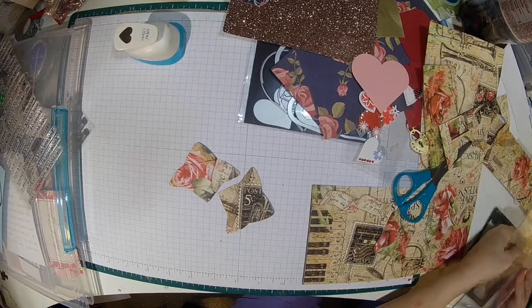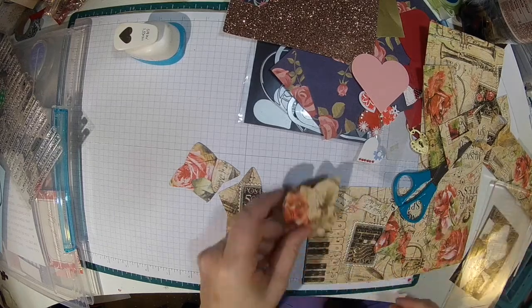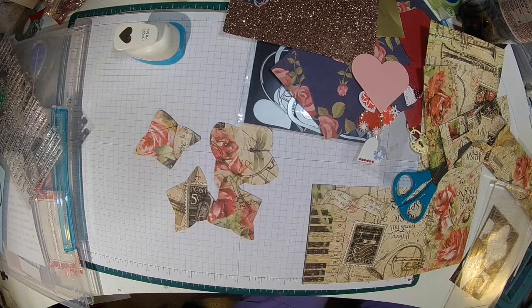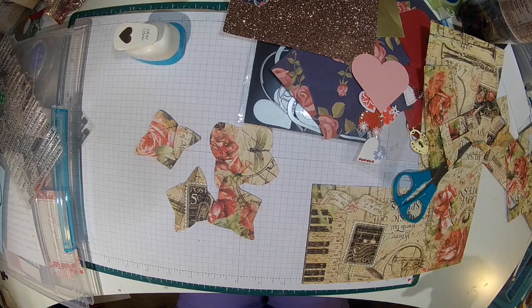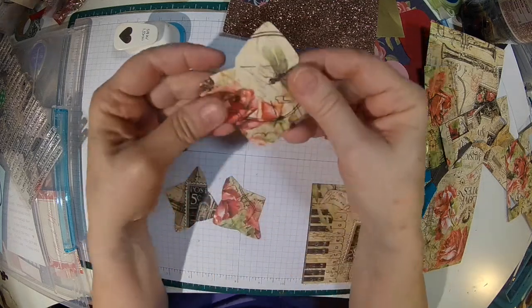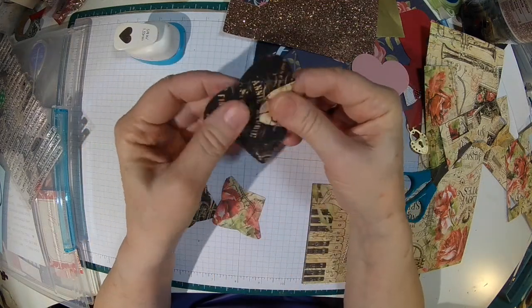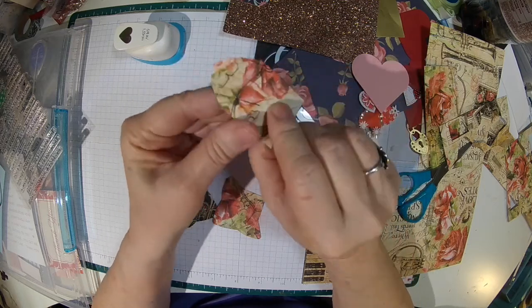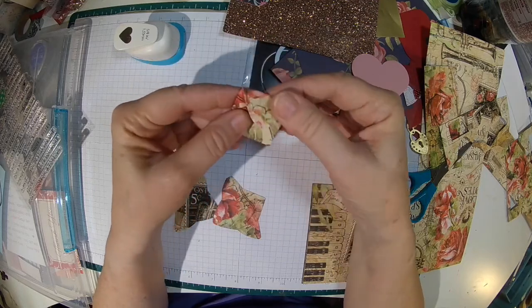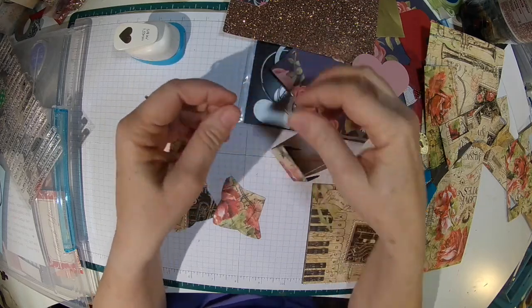I got two out of that one — okay, good. There are four pieces. So let's fold these. Oops, got a little rip in that one. I don't know how that happened, but anyway, this folds open like this.